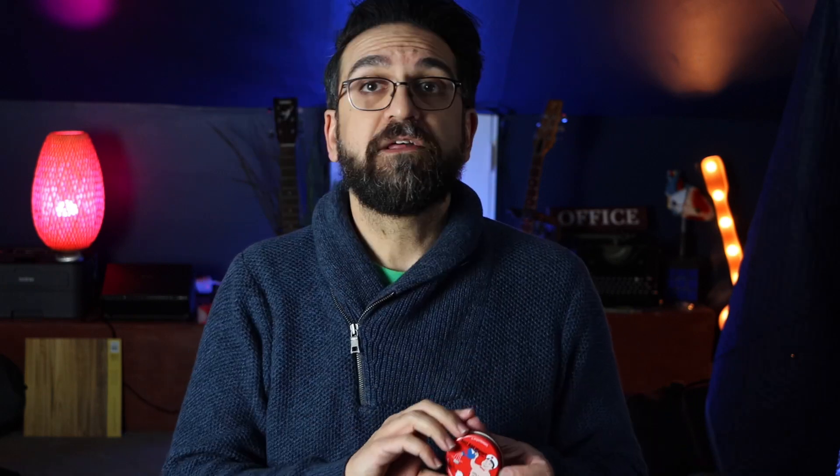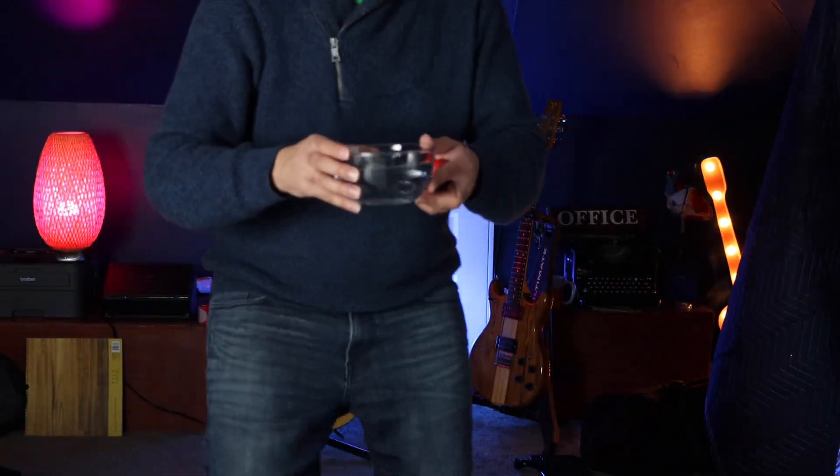Before we kick it to the video, someone sent me something in the mail again. You really didn't have to, but I'm glad you did. I don't know what this is — always with these tough coverings. Think I got it. Look at that. Just add water. Fits all adults. Let's get some water. Yeah.